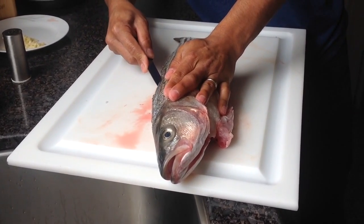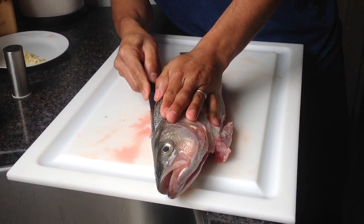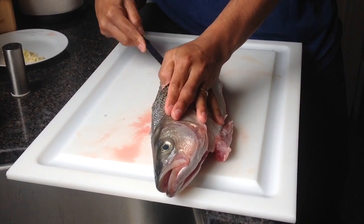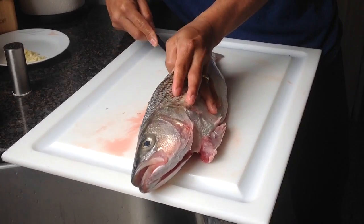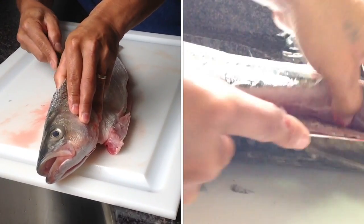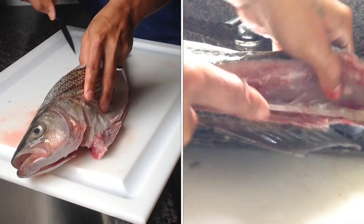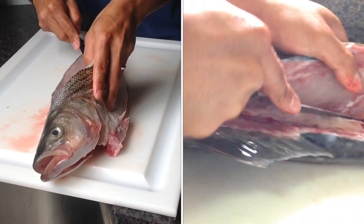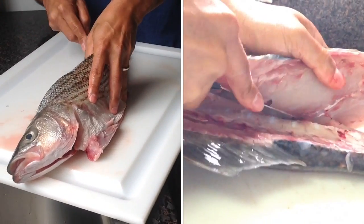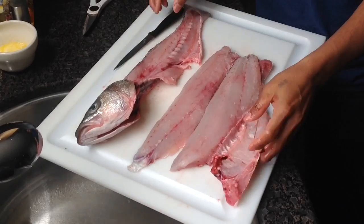I'm gonna cut it underneath right here to the back. You've got to have a really nice sharp knife — if you don't have that, it's kind of dangerous, you might get hurt. So just feel the bones. You hear that? You gotta hear the bone when you're filleting fish, like that.